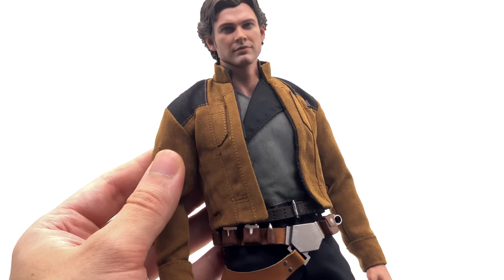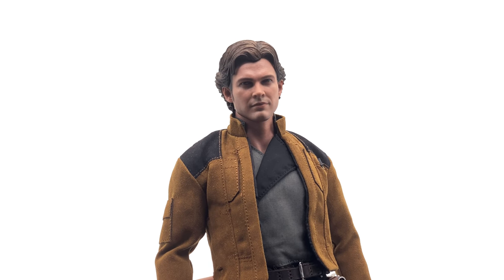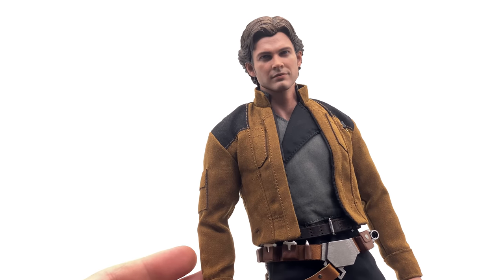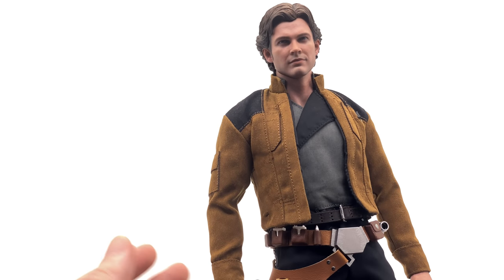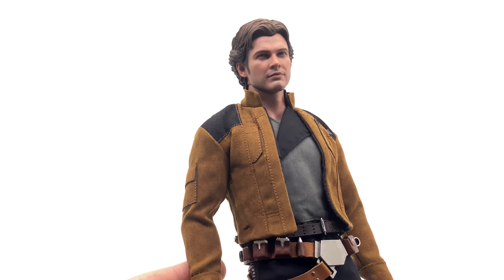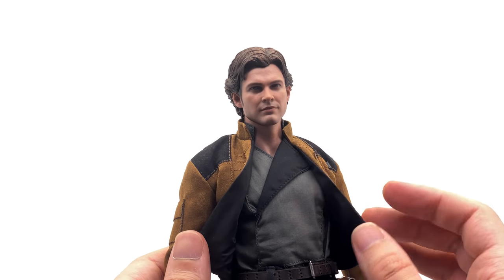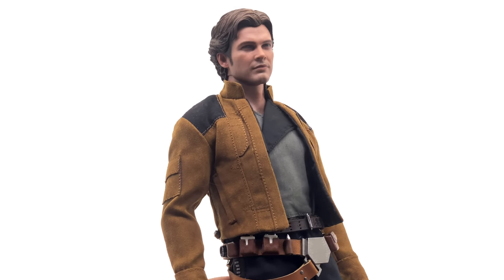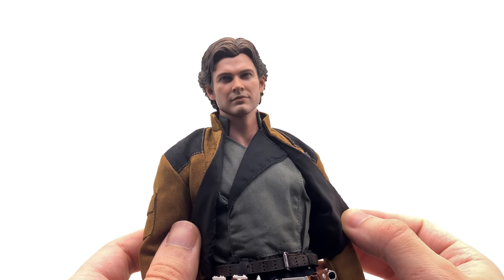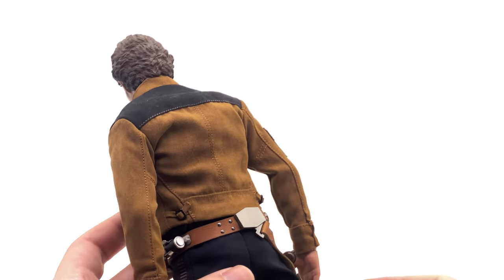Liking this version of Han Solo is definitely a prerequisite to getting this figure — luckily I personally do. One complaint about the overall look is that this jacket, and pretty much the entire outfit, is just too clean. I know this is supposed to be a fresh look in the movie, but I've never seen a suede-style jacket this clean. I think there should have been some black wash in the seams and around the joints, maybe on the sleeves, to show a little wear and tear. The gray shirt is a nice contrast to the original trilogy's white shirt and works for the time period.